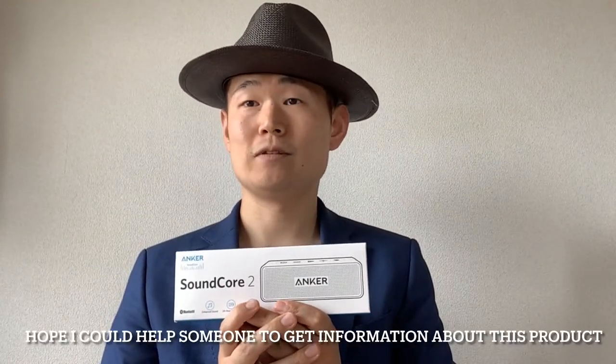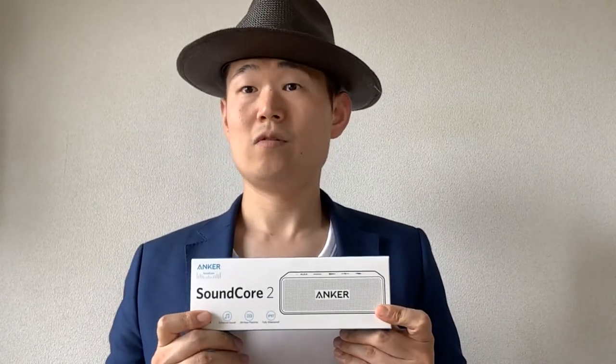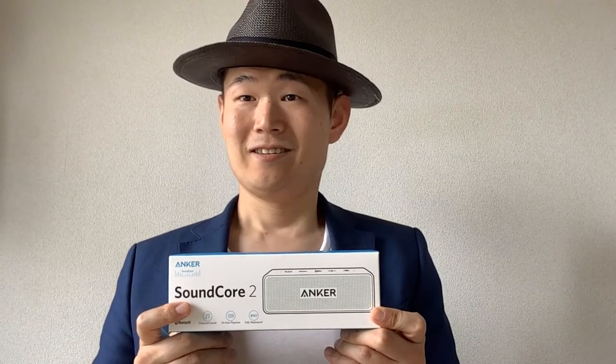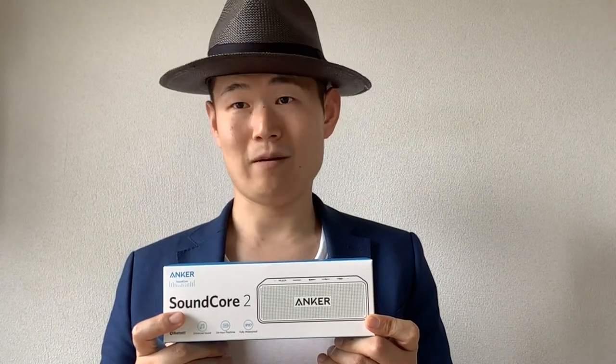I hope this helps someone get information about this product. First of all, I got it on Amazon. The price was 4,999 yen. I usually use it once a week, typically outside, for about 3 hours a day. When I need to recharge, it's about once every 3 weeks. And I've been using it for half a year, with no problems so far.